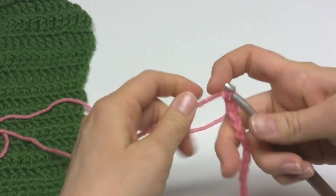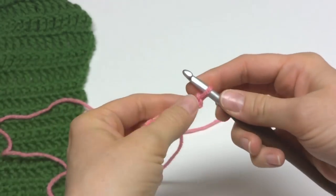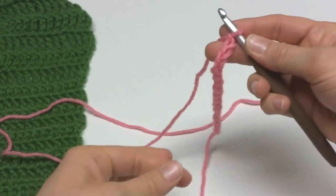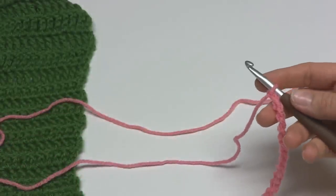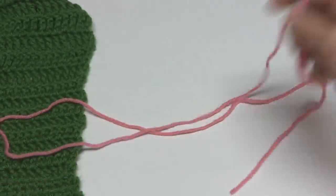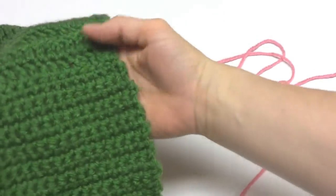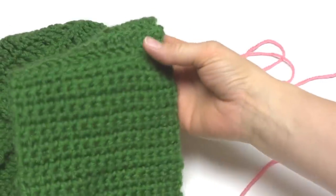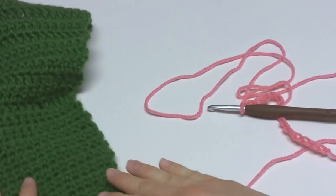If you're having trouble getting your starting chain loose enough, you can always go up a hook size for the starting chain and then go back to your regular hook to work the rest of the pattern. Next, we're going to start the foundation row. We're going to begin with the first panel, which is single crochet, and that's worked for 6 inches before we switch to the next stitch.